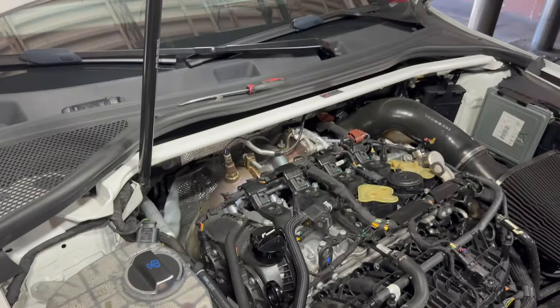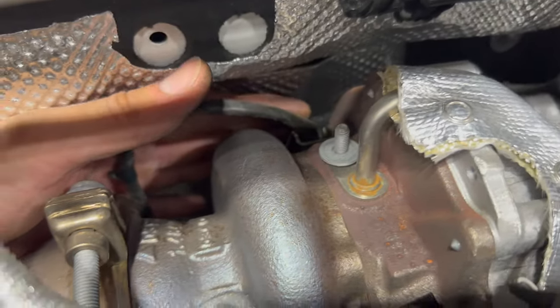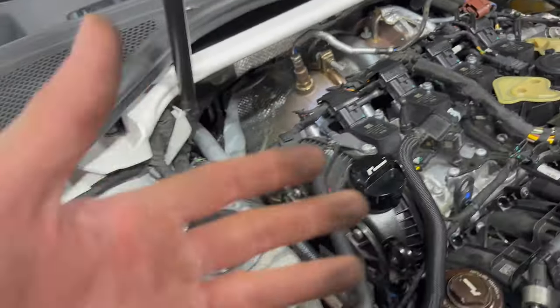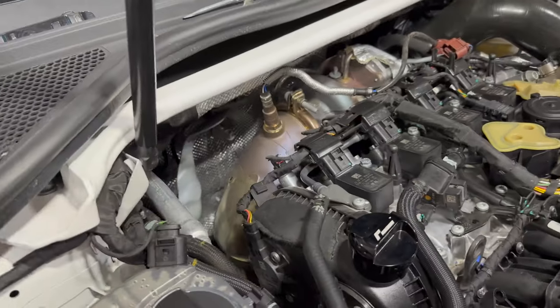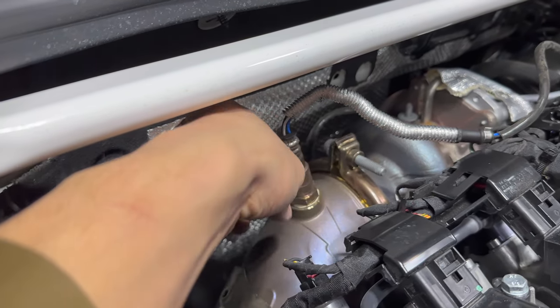That one slides right out even with the brace there — no issue. Now the clip on the back is clipped in backwards, so you've got to pull it forward towards the front of the car to unclip it and get the heat shield down. Better shot of the turbo from here — it's a juicy boy. Now we get this O2 sensor off while the exhaust is still warm. I think there's a bracket down here somewhere — we'll figure it out. Looks like a 6mm here — let's get this off.